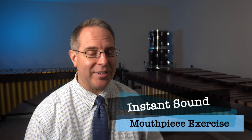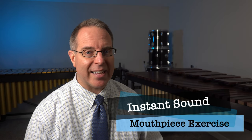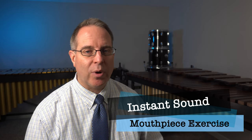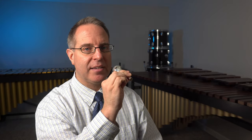Next up, let's try reviewing our instant sound exercise. This is basically the same thing as the air to sound, except instead of waiting to touch our lips together halfway through, we're going to touch our lips together from the very beginning. You'll notice that as I played that last exercise, just like the one before, I always bring the instrument up, I pull it in, after I'm done playing, it comes off and then back down again. That's a great habit to get into.